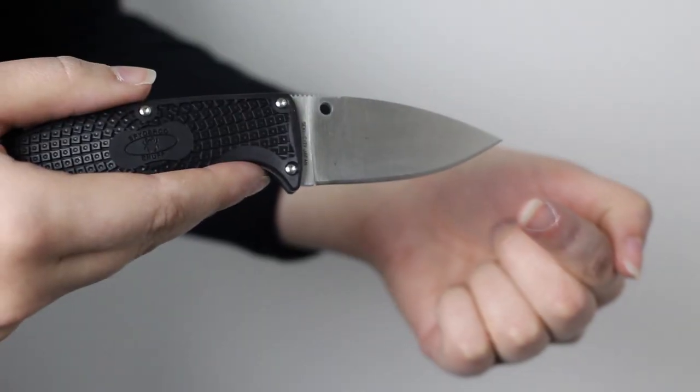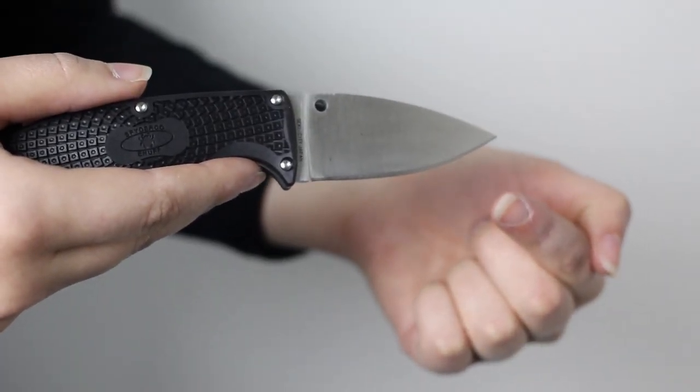Although the blade is a little small, it comes incredibly sharp out of the box and is able to slice through layers of clothing, hard plastic, and thin metal like butter. It can take and hold a sharp edge for a long period of time as well.